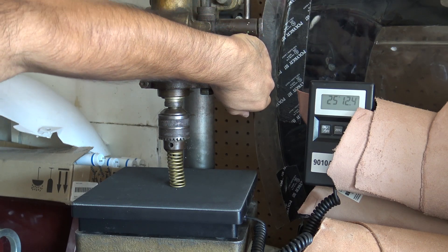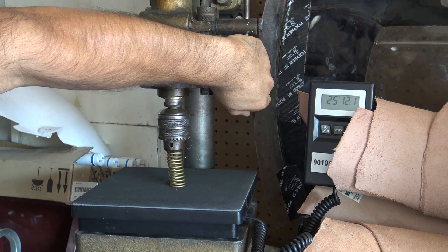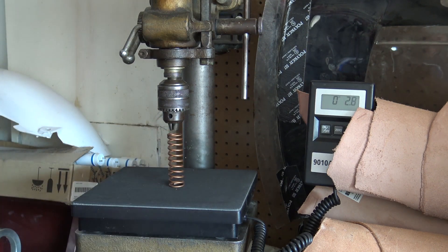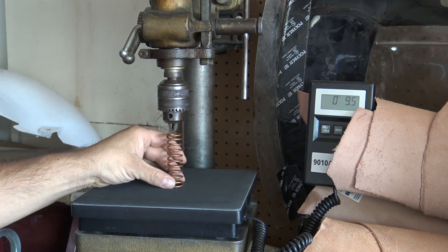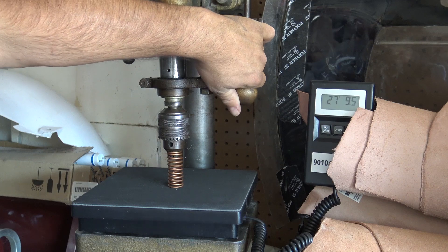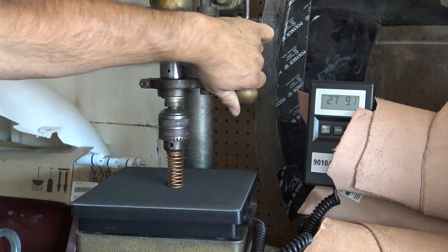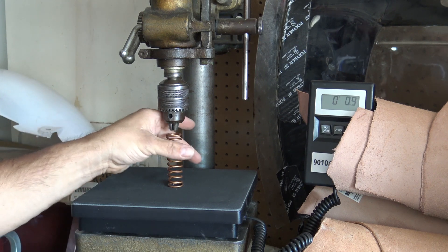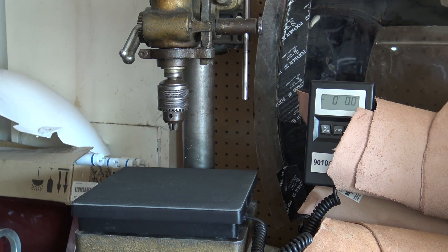That gold spring comes in at 25 pounds 12 ounces. Anyway, this is how you check your springs. The key thing is you need to have one spring that you do know the rating of to establish your standard, and then once you have that you can move up and down from there to see what everything else is at.